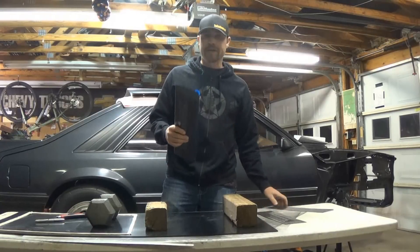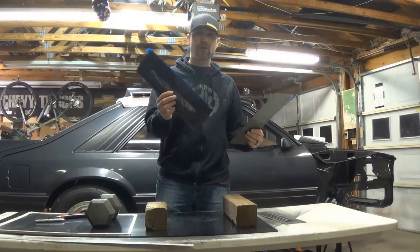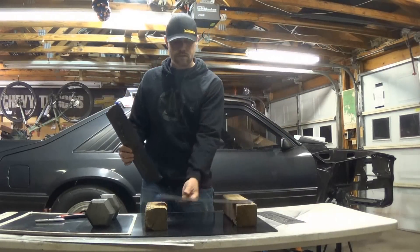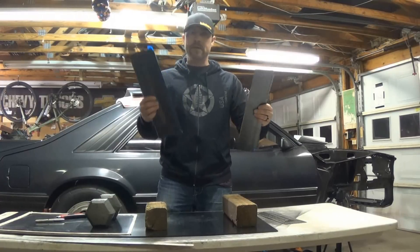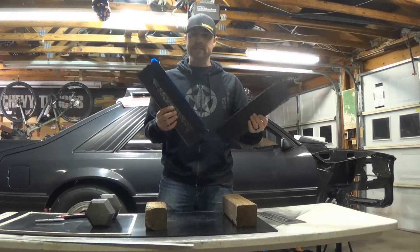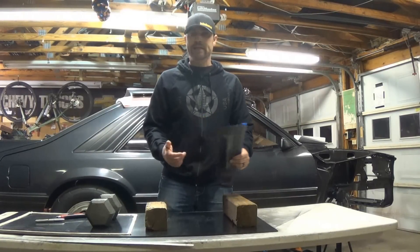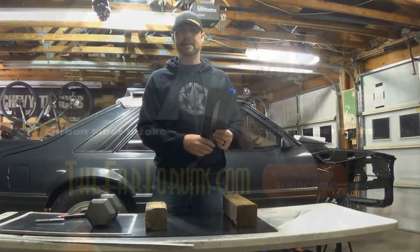To be honest with you, the difference between this one — which I'm saying would hold 100 pounds — and this one, which is totally flexible, is not enough to tell by the hand. It's just air in there, basically. That's all it is. I love it. Hope you liked that. Be sure to subscribe and check out my other videos. Until next time.